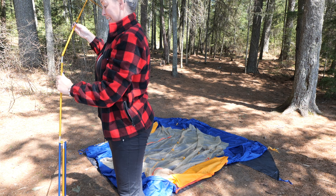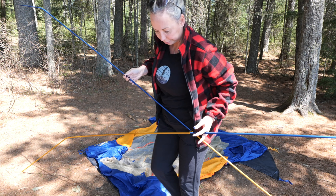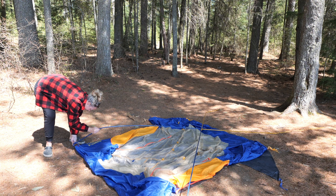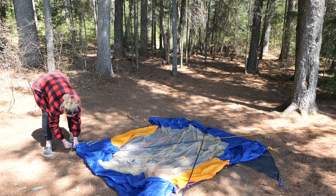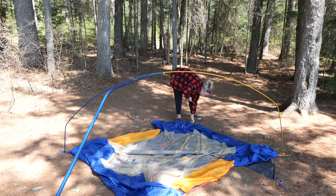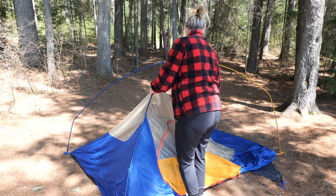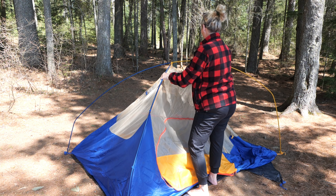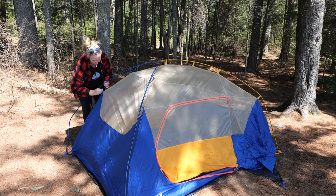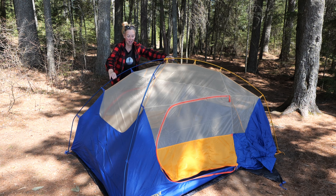These clips are magnetic — I like that already. They truly couldn't ask for a smarter tent setup. Everything's color-coded. And it is just crazy lightweight.